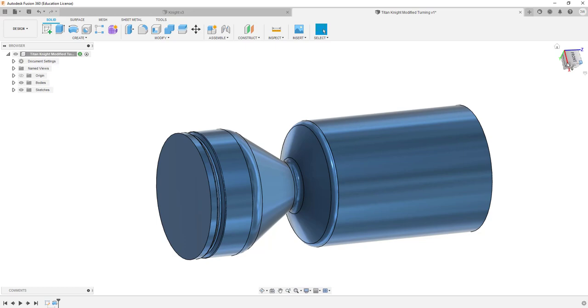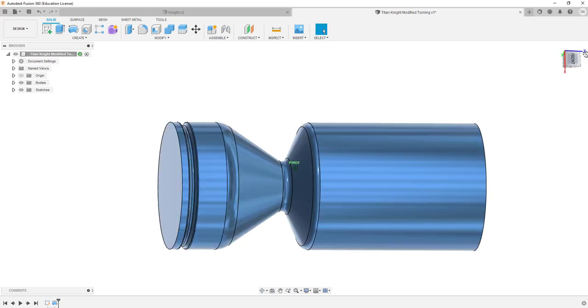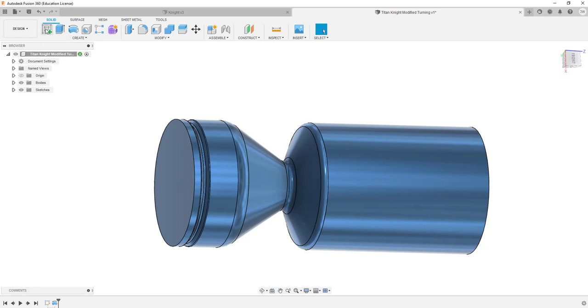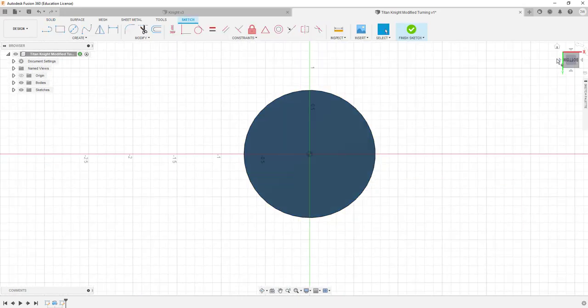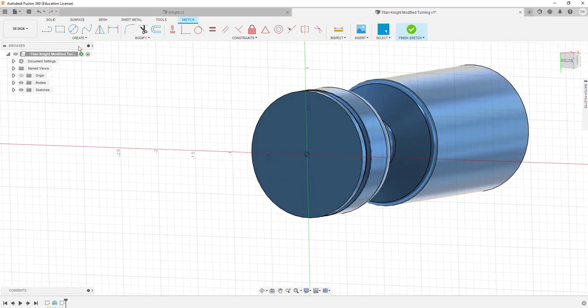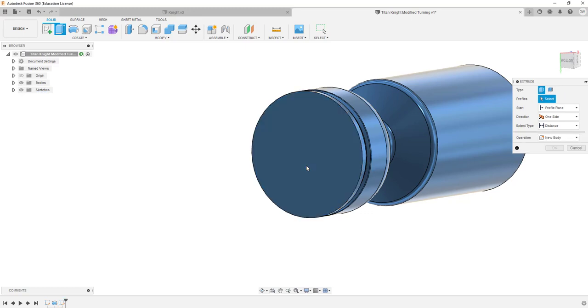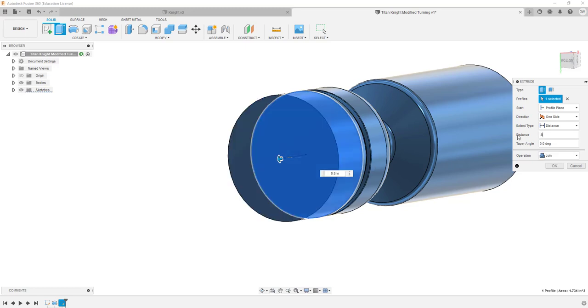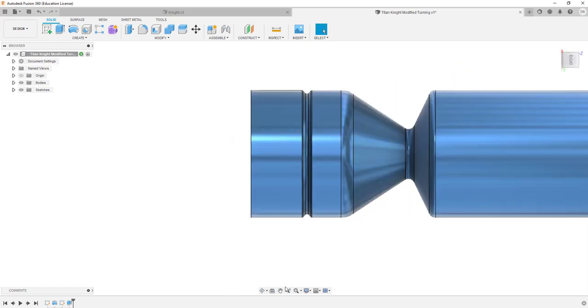I'm happy with that — that's what my part looks like right now. I'm going to add an additional half inch onto the back side, just protruding out the back by half an inch. I'll join it to it, go back to my view, and fit it in.